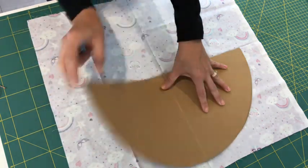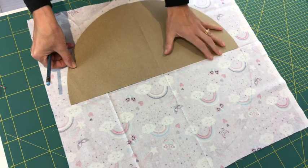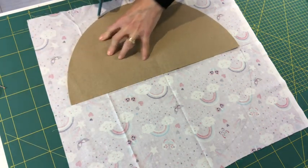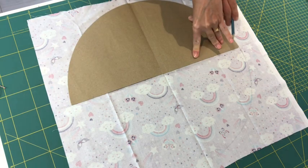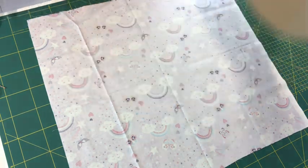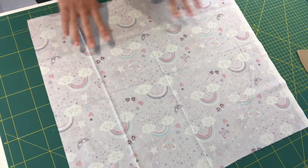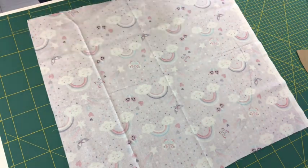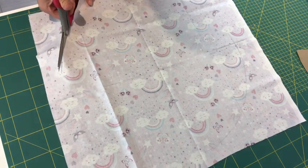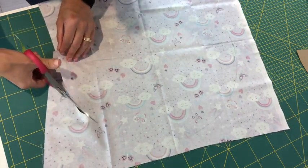Double check your pattern has transferred before moving. Then flip your semicircle down, go along that center fold again, marry up the two corners, and draw your bottom template on. Double check it's transferred — and there we are, you can now cut that circle out. That is template number one. You could cut out one piece and use that cut-out fabric piece as a template to cut out your second piece, your lining fabric.